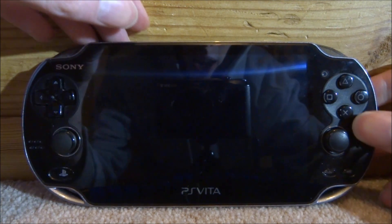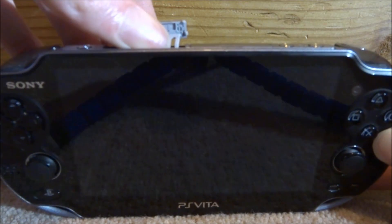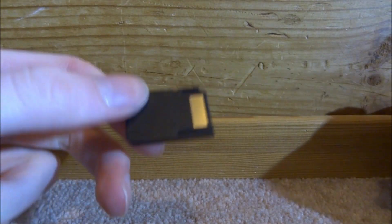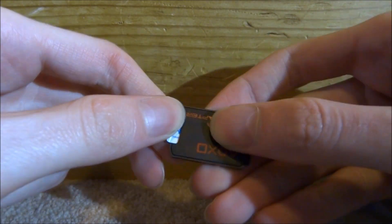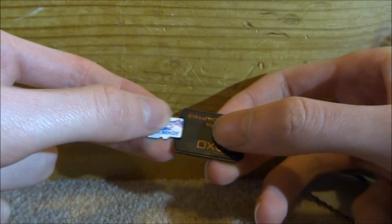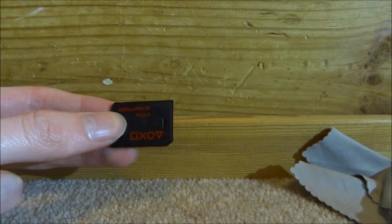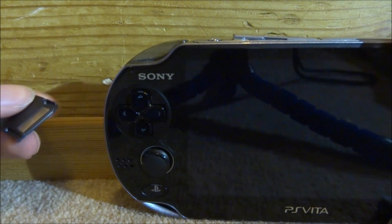Now we just want to take out our SD to Vita. I'm pretty sure mine is clean anyway, but I'm going to clean it off with a cloth and also clean the micro SD card. You can always dust out your PS Vita's game slot with some compressed air, or maybe just blow on it — it's entirely up to you.